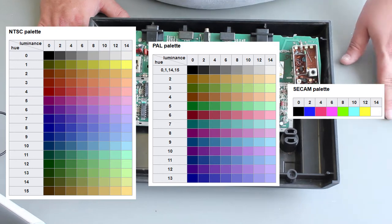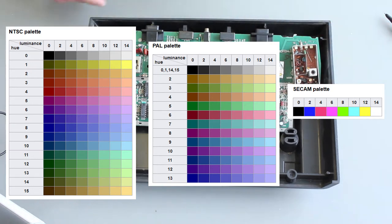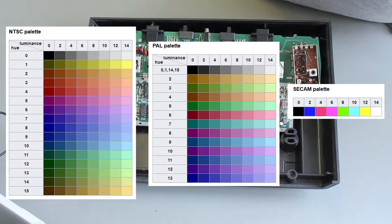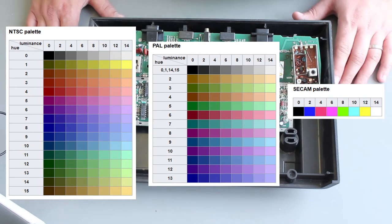Let's do some quick maths. Eight by 16 — so on NTSC you get 128 colours on an Atari. On the PAL one it looks like 8 times 13, which is 104 colours. And then CCAM — you're getting 8 colours. So the CCAM games look a bit weird, and we'll get to that.